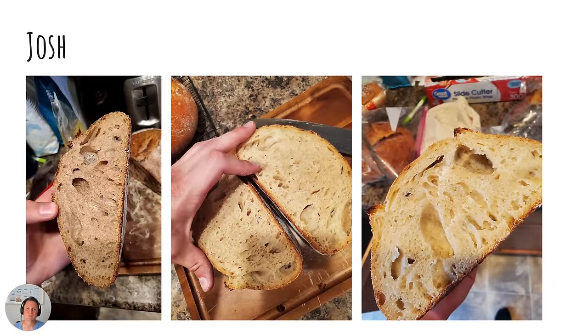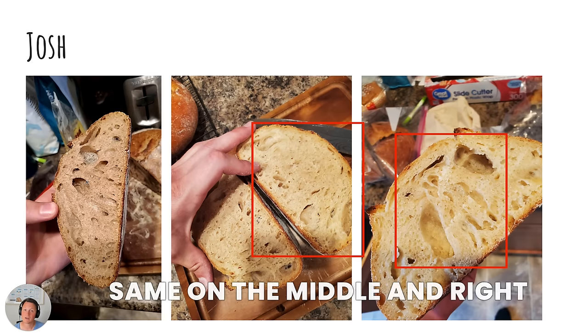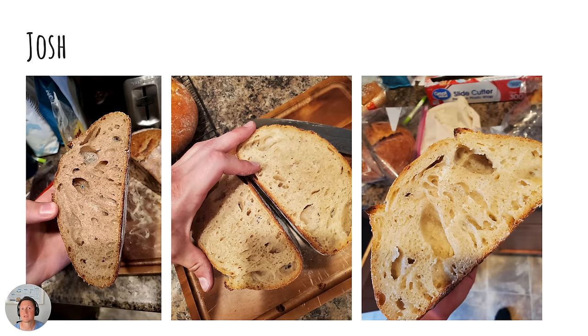The next submission was from Josh. Same as Stephanie — on the left picture you can see the large pockets of air, a sign that the bread has not fermented for long enough. This is also sometimes known as fool's crumb. You think, 'wow there are some pockets of air,' but actually it's a sign you didn't push the fermentation long enough.